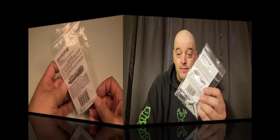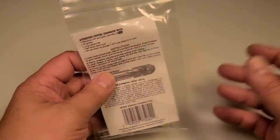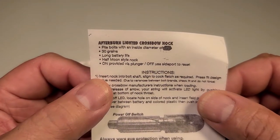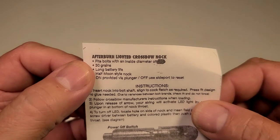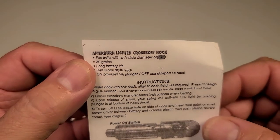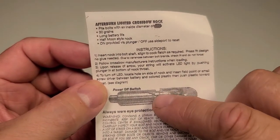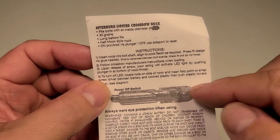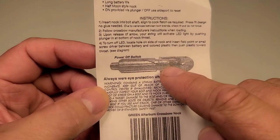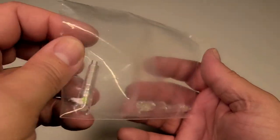All right, here is your packaging for your Afterburn lighted crossbow nock. Let's go ahead and take out the information here. It's going to say 'Afterburn lighted crossbow nock,' they are half moon which I ordered. They're actually going to add an extra 30 grains to your arrow, long battery life, and these are lithium ion batteries. There's a hole in the side where you actually deactivate the plunger after you shoot it, and that's going to go up towards your half moon.